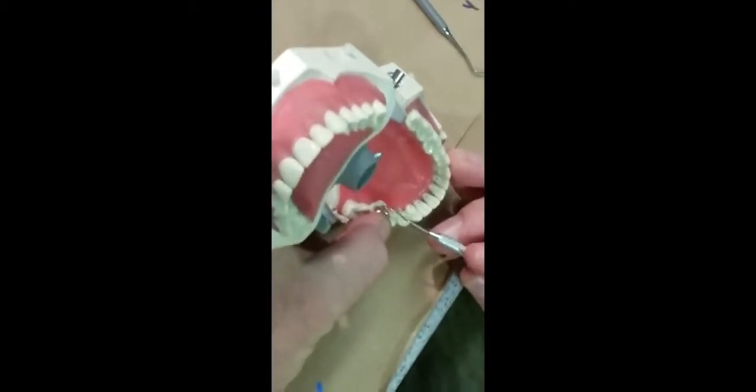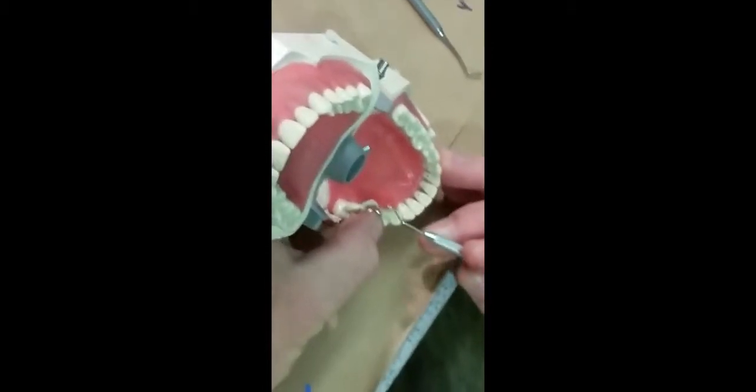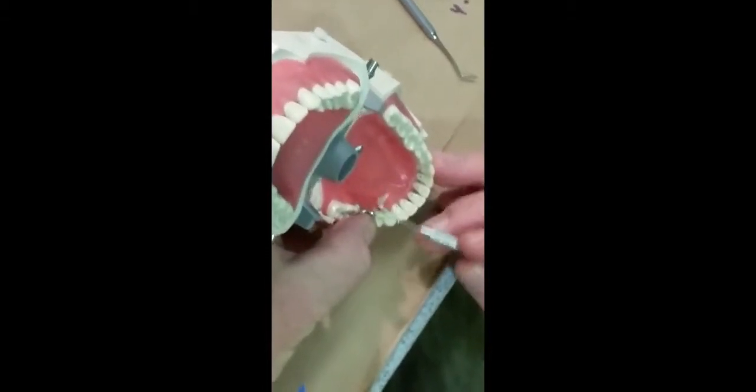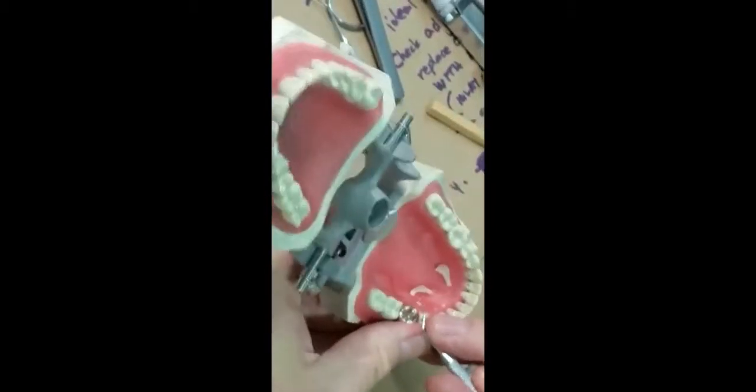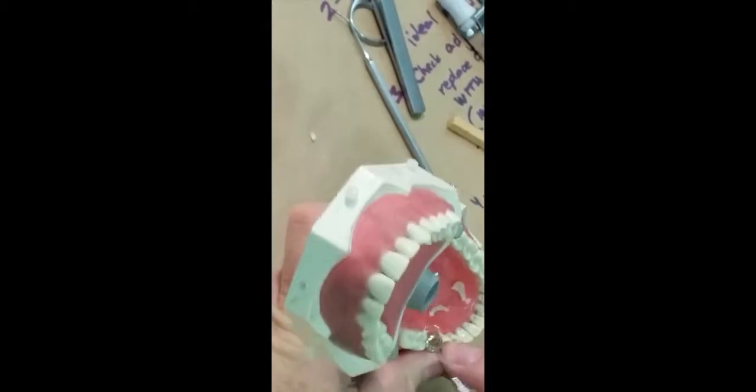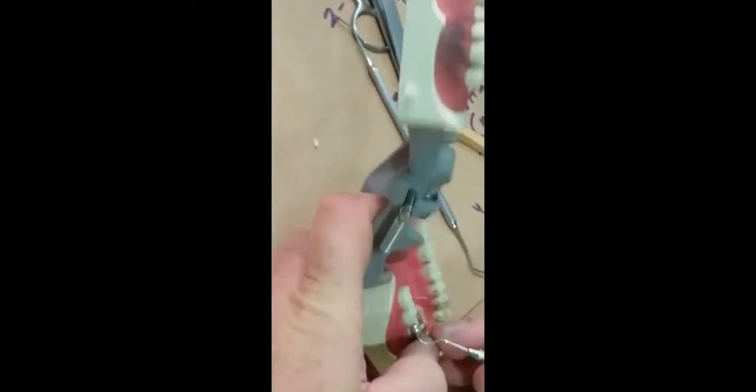When it gets to this kind of rubbery or flexible stage, that's when you want to peel it off of the tooth — buccally and lingually — and then push it through the proximal. Just take your floss and push it through. If it won't go through, pull it out to the buccal, pull it out to the lingual to get rid of the bulk of it, and then push through.